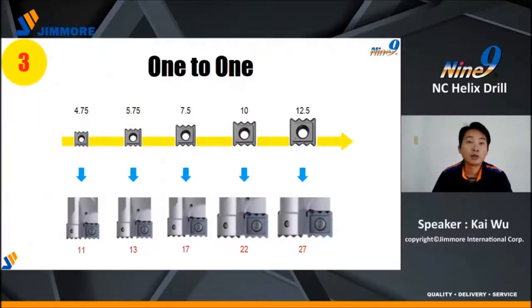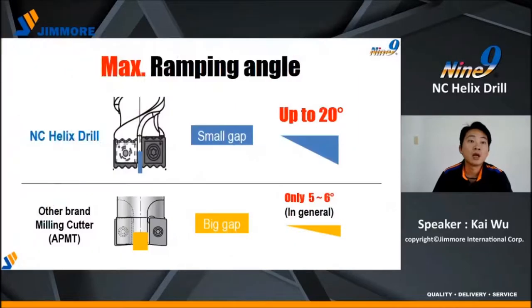Number three: one-to-one — one insert to one shank. Small shank uses small insert; bigger shank uses bigger insert. Why one-to-one? Because we can control the gap between the two inserts. With a smaller gap, the ramping angle can go up to 20 degrees. A regular milling cutter only allows 5 to 6 degrees. Competitors use the same insert on different sizes of shank, so their gap is bigger.